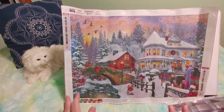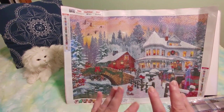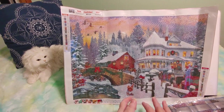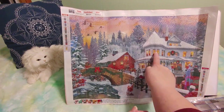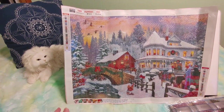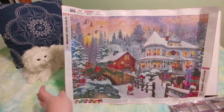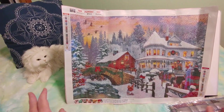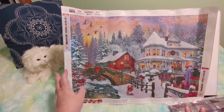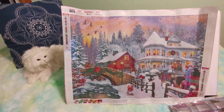I may have to bling this up a little bit because I do have some AB drills that I bought that I haven't used yet. So what I'm thinking is I can use some of the AB drills on the decorations in the tree, on the lamps, and maybe in the windows. What do you guys think — would that look nice? And maybe even a little bit in the sky, and in the snow. I'm probably going to bling this one up because I think this is absolutely gorgeous. And I have some crystal drills too that I could use — maybe the crystal drills would look prettier in the lamp and the windows.